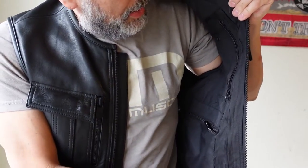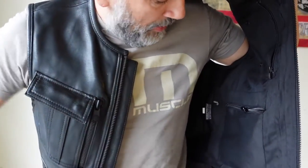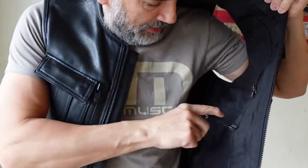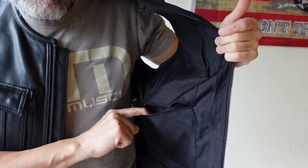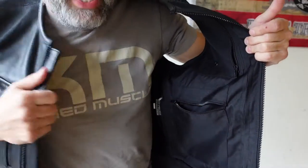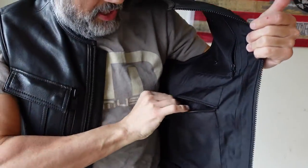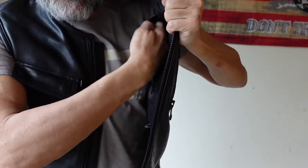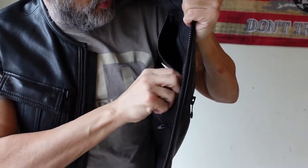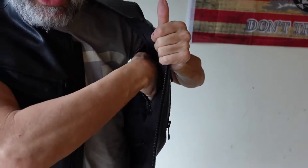The zipper goes from the bottom to the top, full length of the vest. On this side and on this side as well, there is a handy zipper where you can put a wallet. Then there is another side zipper up here — I guess if you wanted to put a snack for the day, you could put that in there. Pretty good size.